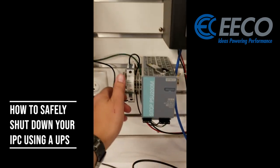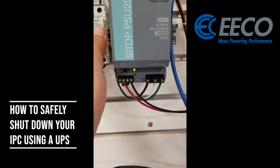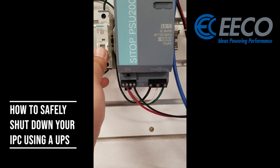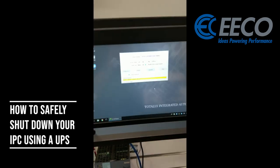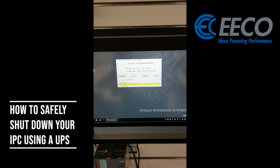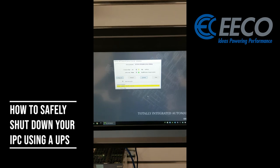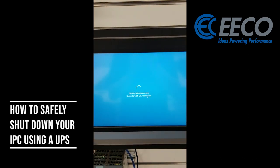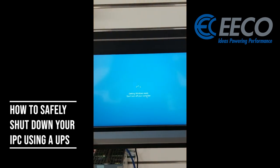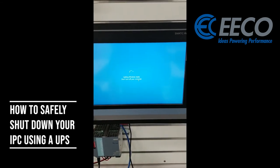You can see right there it says DC OK on my power supply. I'm going to kill the breaker — that's off — I'm on battery. We're going to wait that 10 seconds and then my Siemens IPC should start automatically shutting down. You'll notice that on the screen everything changed, and there we go — it's now saying that it's gone ahead and it's shutting down.